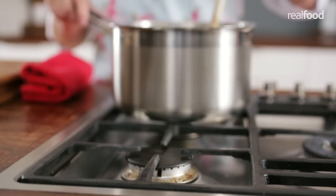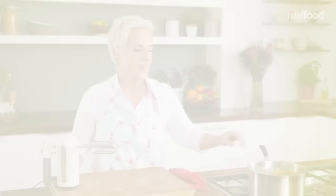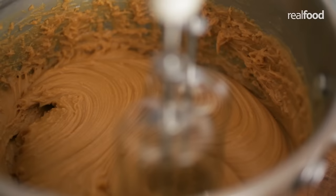Remove from the heat and allow the fudge to cool for five minutes. Now using an electric hand whisk, beat the mixture until it starts to thicken, loses its gloss and changes texture from smooth to slightly gritty.